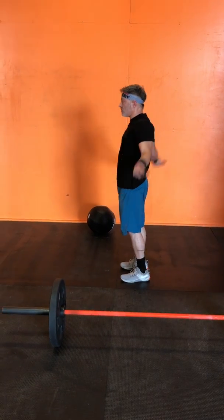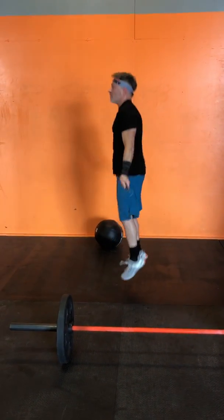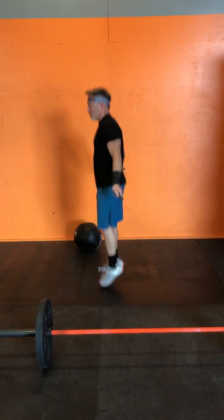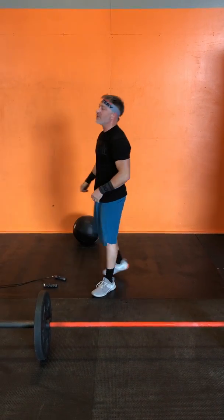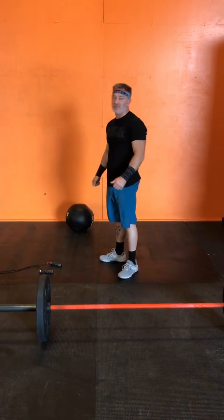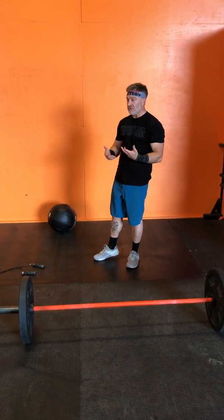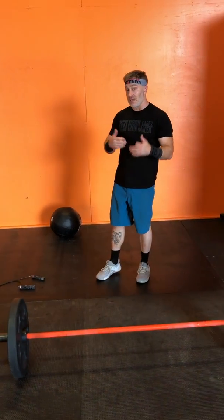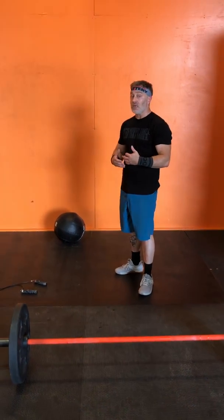Get your jump rope - I always say have a lead in, so I do two single unders before I start my double unders. I don't want to overstand, I don't want to kick my feet, I don't really want to bend my knees because I want to stay smooth. Those 50 should be relatively easy to get either in one full set or if you're not a great double under person, maybe two sets of 25 or a couple of sets of manageable numbers.